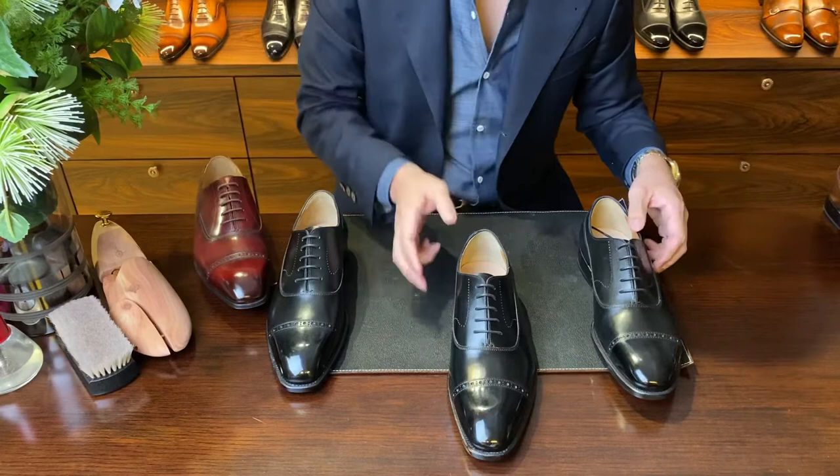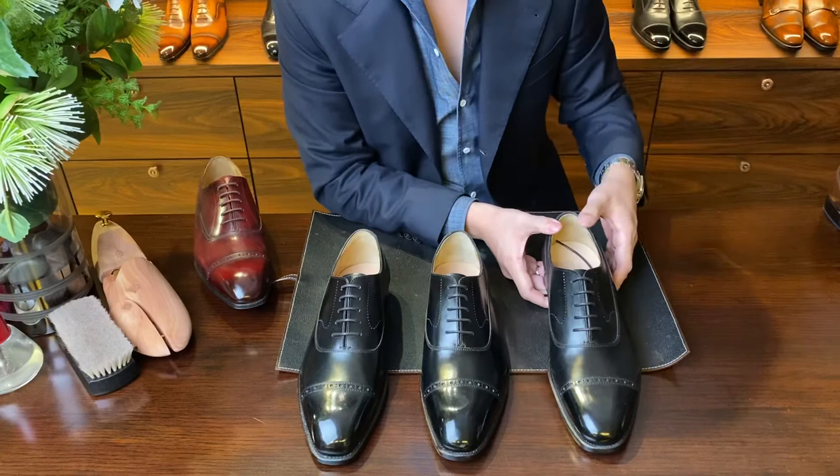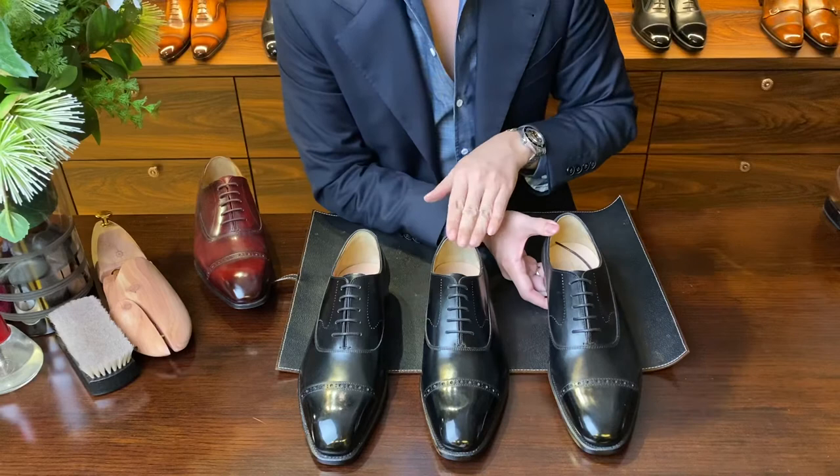Lastly, I want to share a different version of our Balmoral Oxford. This is the BQ1, this is the BR1, and this is the BR1 AM. Pattern-wise it's the same as the rest — all very classical Balmoral Oxfords that we sell online. The only difference lies in the last: the BQ1 and BR1 are single E, while the BR1 AM is a 3E.